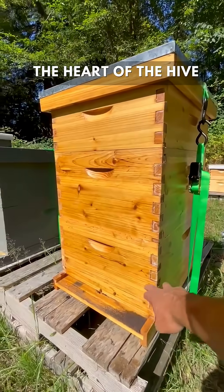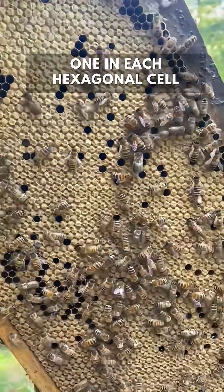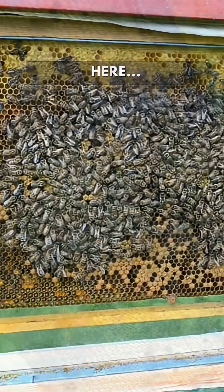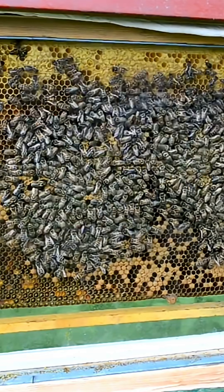Next is the brood box, the heart of the hive, where life begins. This is where the queen bee lays up to 2,000 eggs a day, one in each hexagonal cell. Here you'll find developing bees in all stages: eggs, larvae, and pupae.